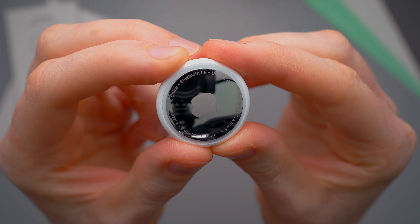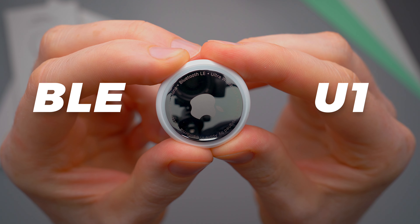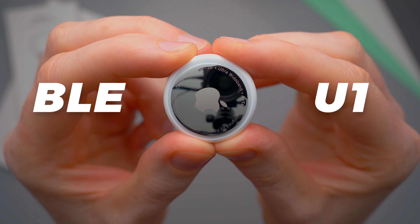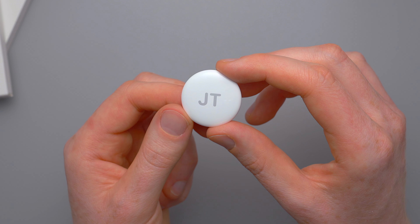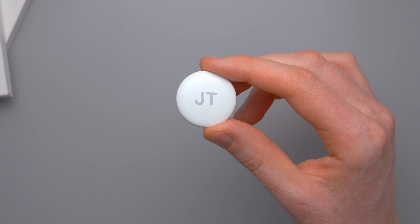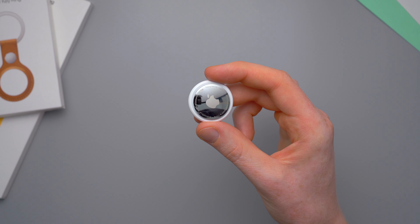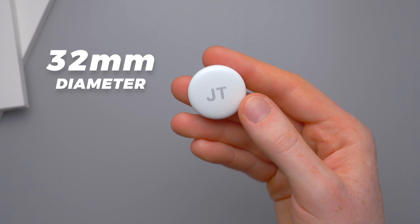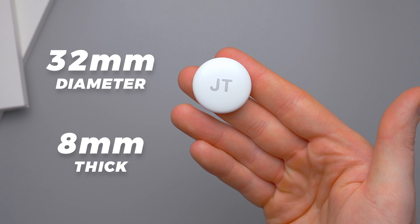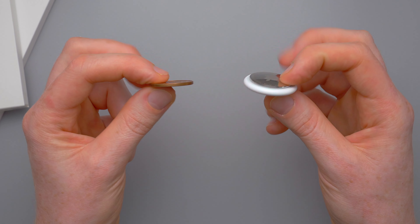On the back we've got an engraved Apple logo and some text telling you that these have Bluetooth LE or low energy and an Apple U1 ultra wideband chip — more on those a little bit later on. You can actually get the front side engraved for free when buying from Apple, so I got my initials engraved on two of them. You can get up to four characters engraved or a few select emojis too, and you can mix and match emojis and letters. They're super light at just 11 grams but they are actually a bit bigger than I thought they would be — around 32mm in diameter and 8mm thick, a little bit bigger than a 2p coin in the UK and about three times as thick.